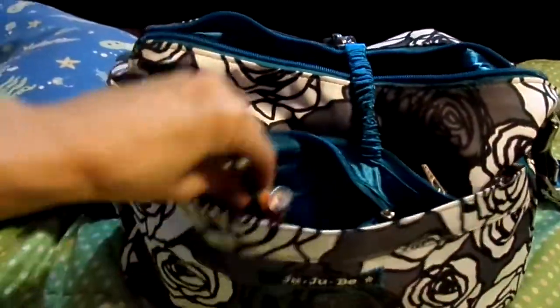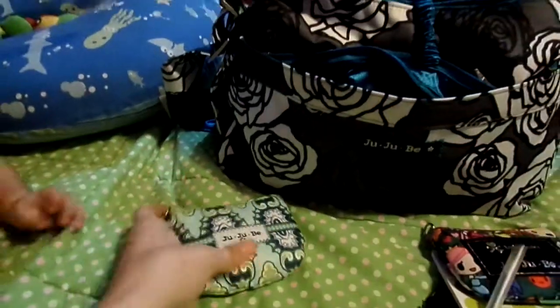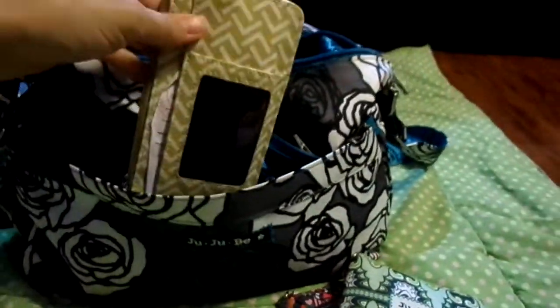I also have two coin purses — one with mommy stuff: moisturizer and hair gel. And this one I have restaurant stuff: mints and toothpicks, Wisps, Wet Ones, and Listerine. I also have my wallet.